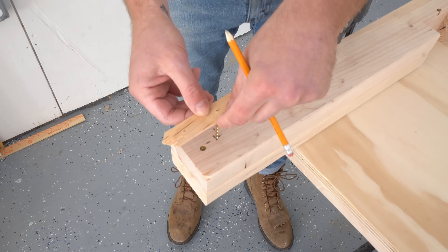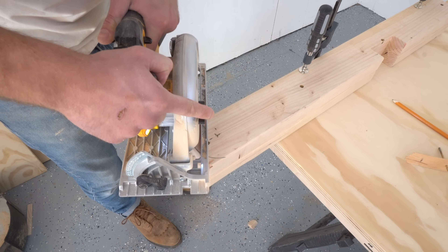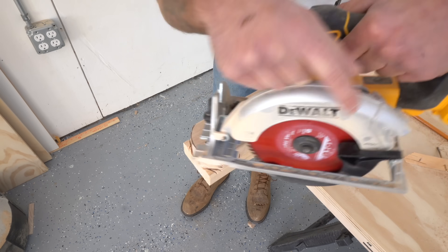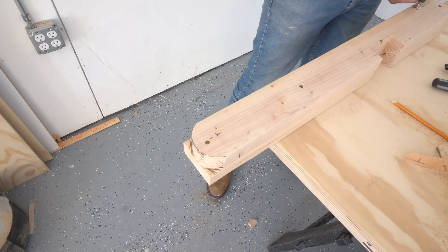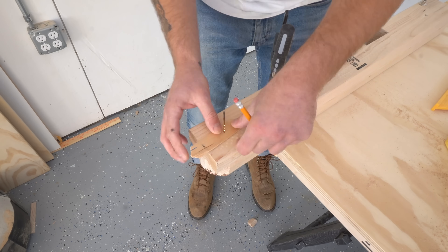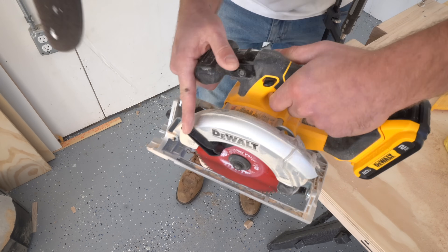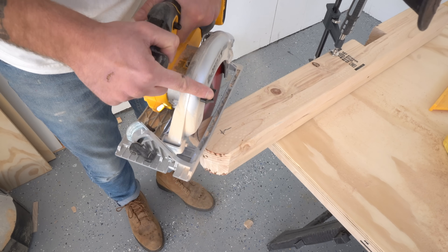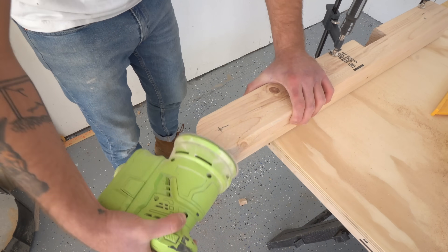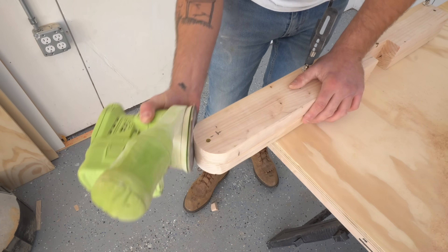On the top of each leg, I measured an inch and 3 quarters in from each edge and then used a quick DIY compass to mark a radius and cut it. I wanted to use my circular saw instead of a jigsaw to avoid deflection and get a really square cut. I did the cut on each side of the leg, cutting all the way through about 3 quarters of the way on each pass. After I got a rough cut, I came back with 80 grit on my random orbit sander to smooth everything out, and I think this method gave me better results than the jigsaw would have.